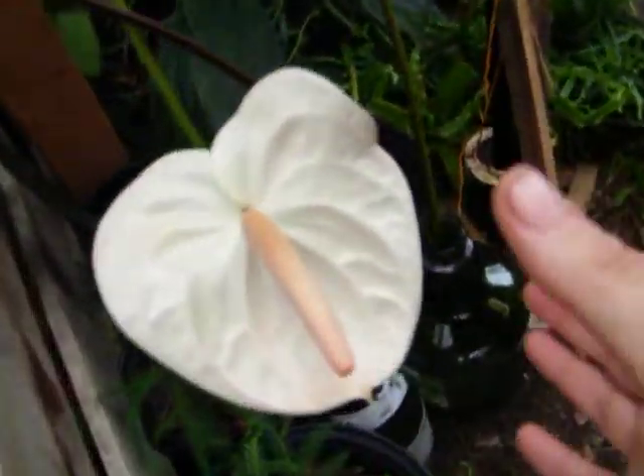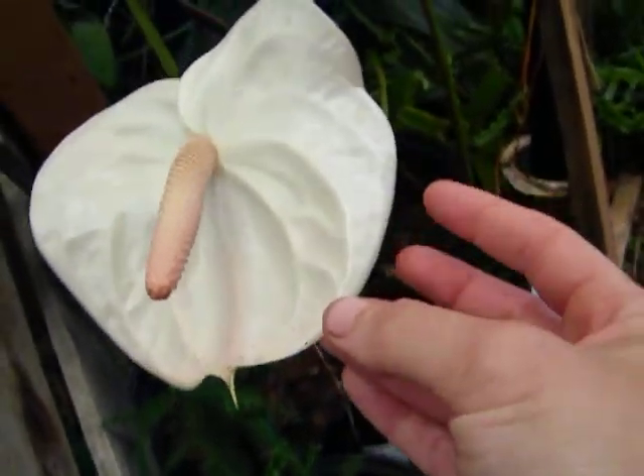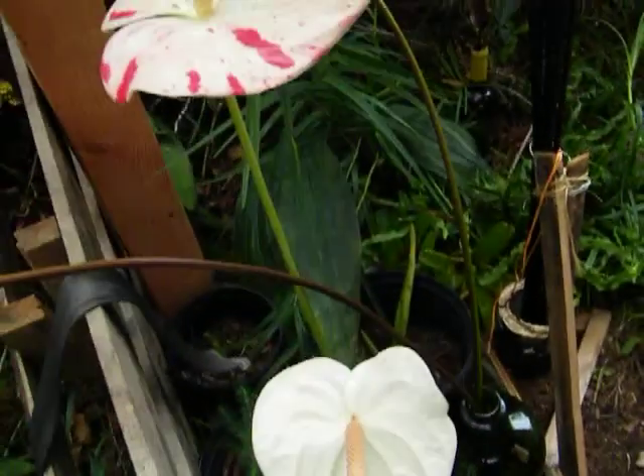They have a really hard flower. It almost seems like a leaf, but it is not. It is a flower.